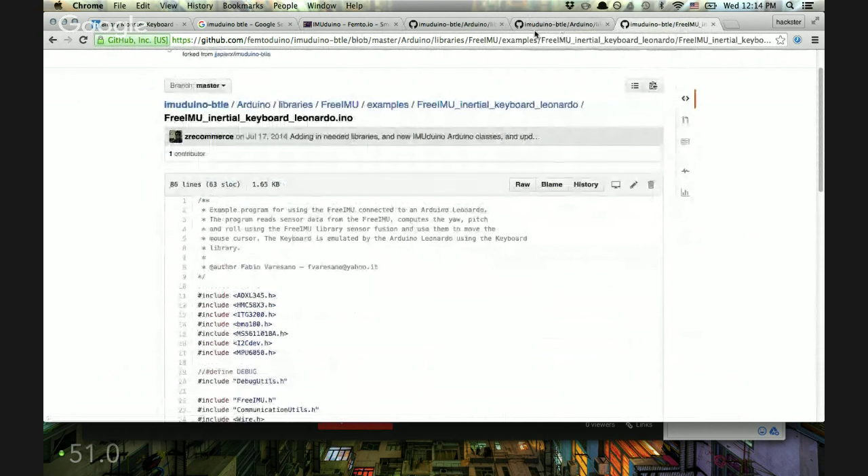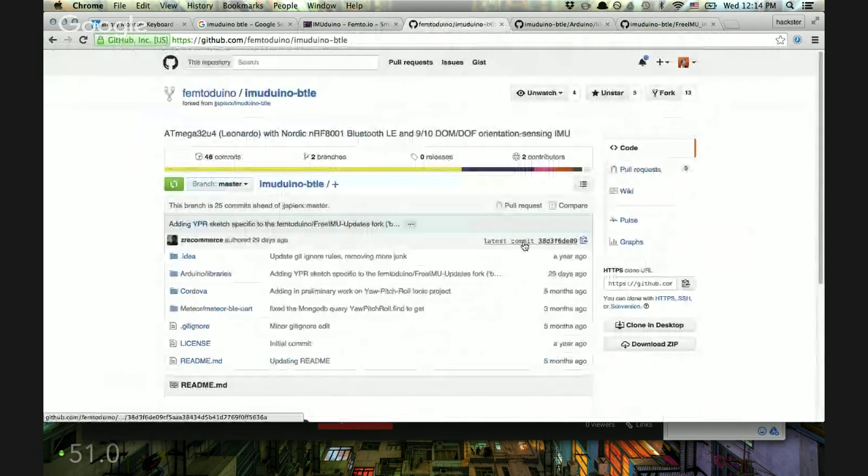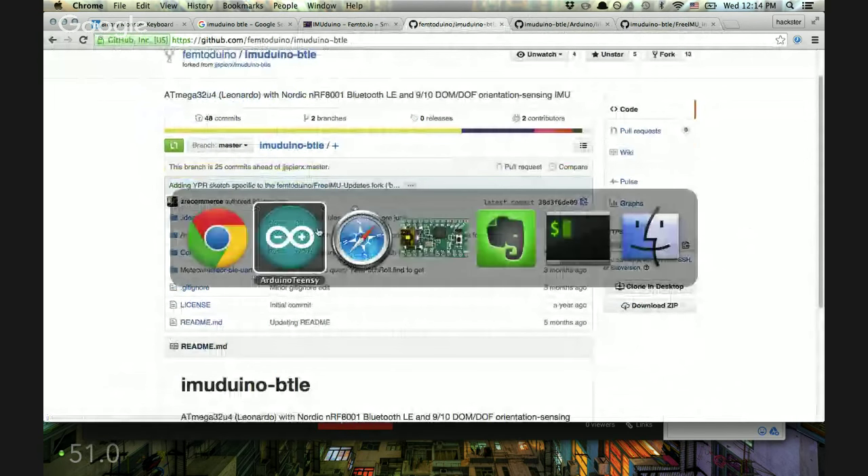First we're going to have to install the library. Let's clone it. Changing into the place where I keep all my Git repos — I've already played around with this a little. Let's change there and do a git pull to get all the newest updates. I'll just delete the old version since it's probably way out of date.